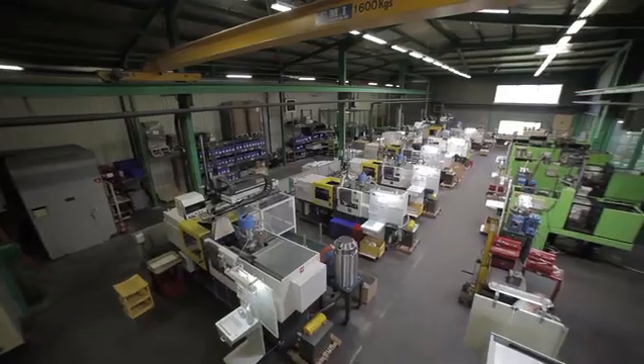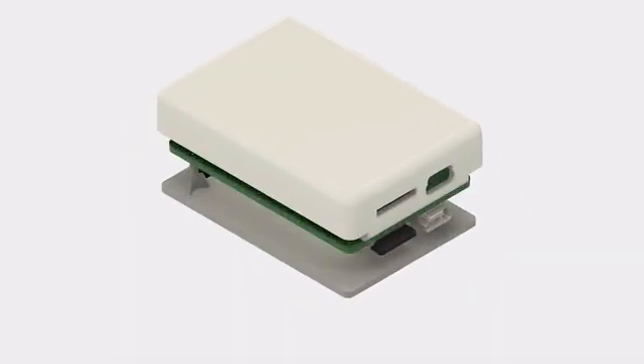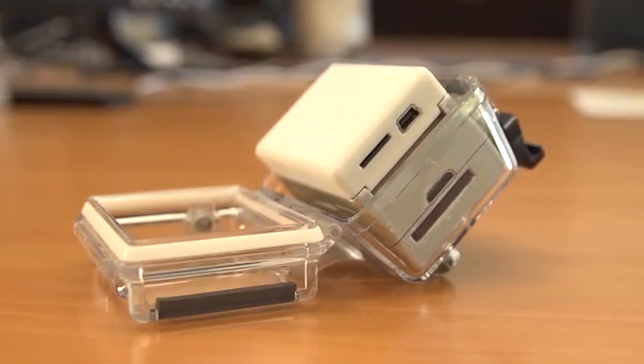The standard delay for a product of this type is about 10 weeks. There is an end of the industrialization of the product and a delay for the tooling. In 10 weeks, we can have the first pieces injected, which will allow us to validate the design and then launch the production.